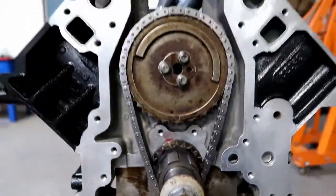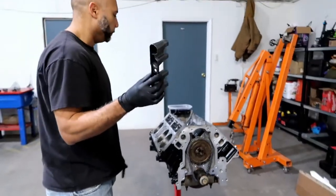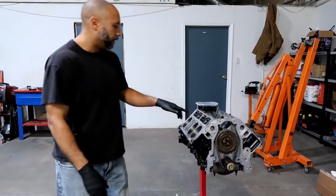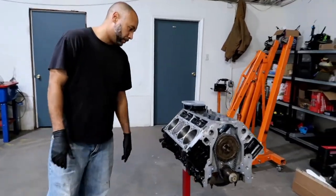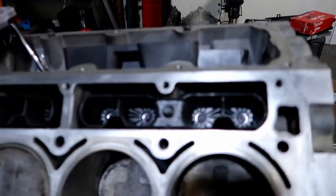Put a new timing chain on it, nice and tight. Right now I've got new lifter guides, or lifter trays, whatever you want to call them. I've done this side already - this is what they're going to look like when they're done. It's pretty easy, but I'll show you guys doing this other side here, just in case.